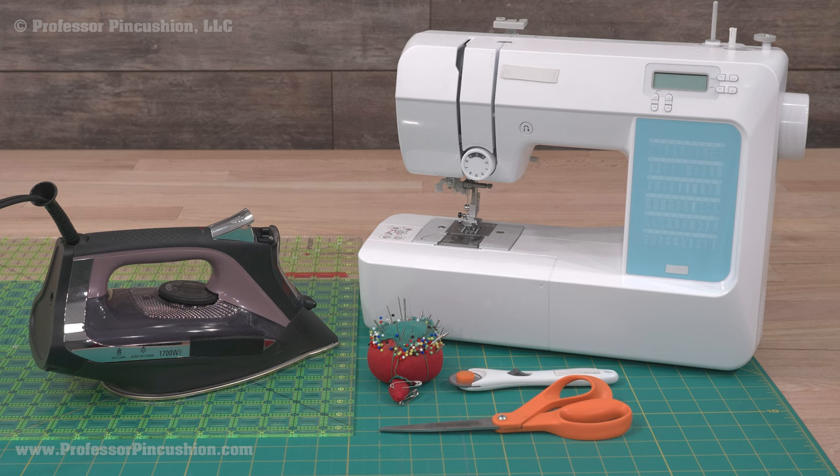For tools, you'll need a sewing machine, rotary cutter and mat, quilter square, iron, scissors, and pins and needles.